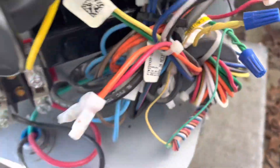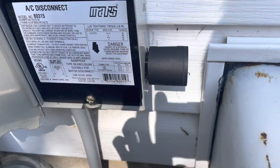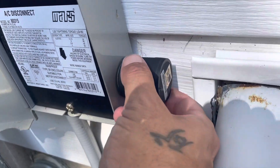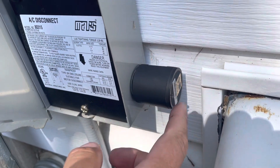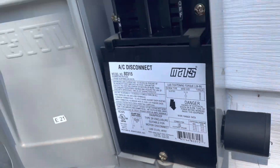All right guys, we got everything - everything landed, everything on here, everything pushed in. We went ahead and put a surge protector on too. For whatever reason one was not installed with this unit and it should have been, so I went ahead and put one of those on there.